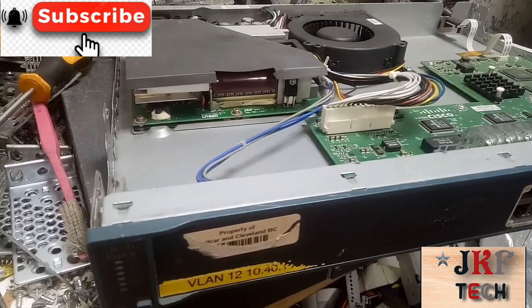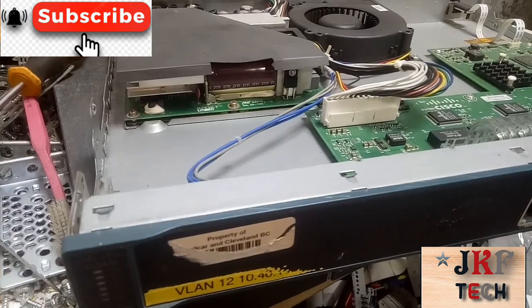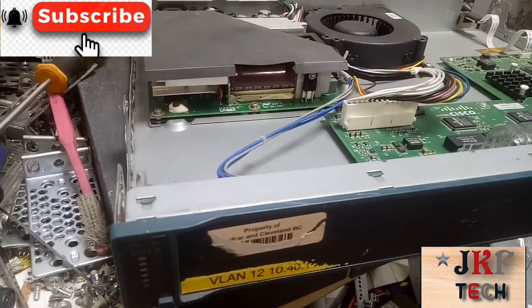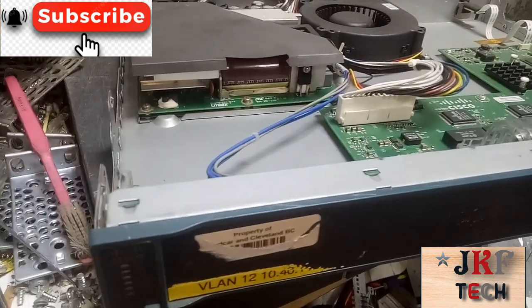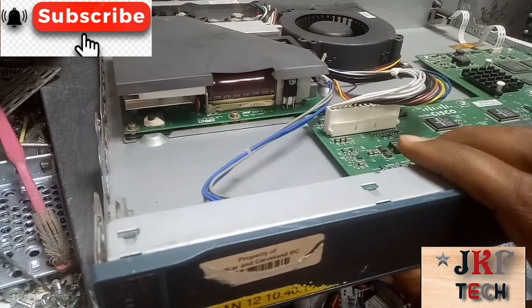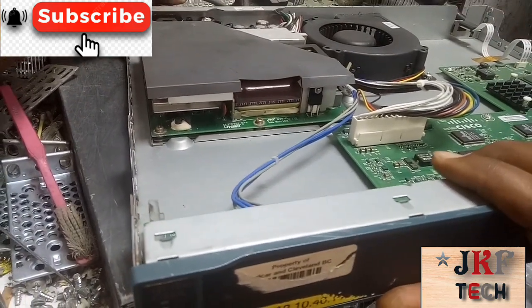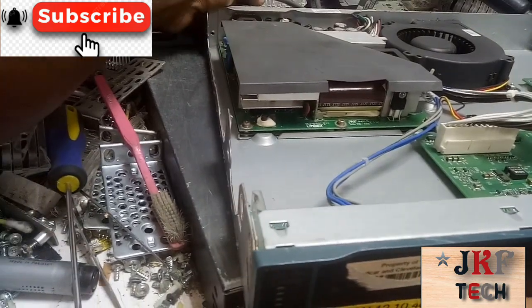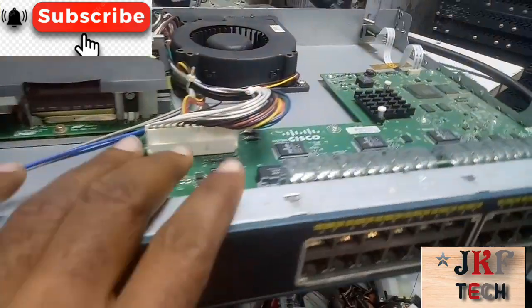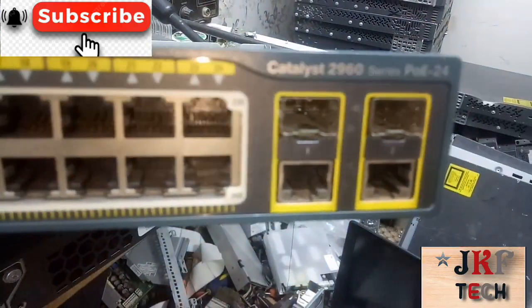Hello fans, it's John here, welcome back to JK Fidelity Tech. I have a little issue here I want to show you something. I wanted to do this video before but I've gotten another opportunity to do it today. This switch — let's start from the model of the switch.